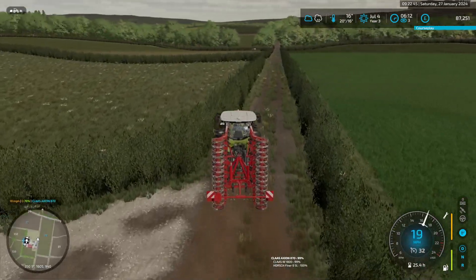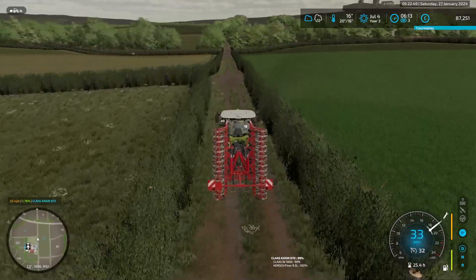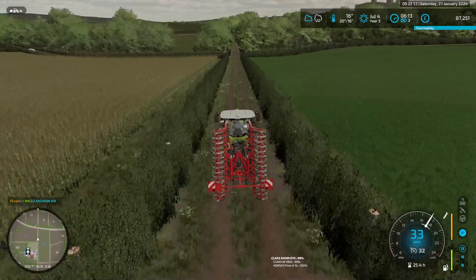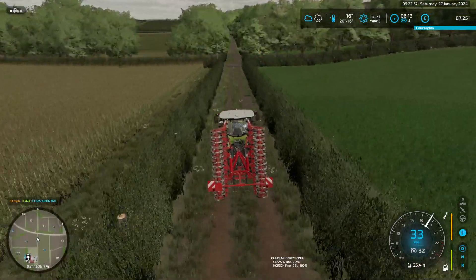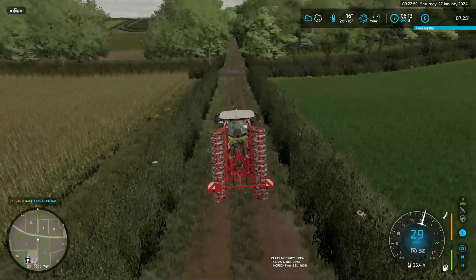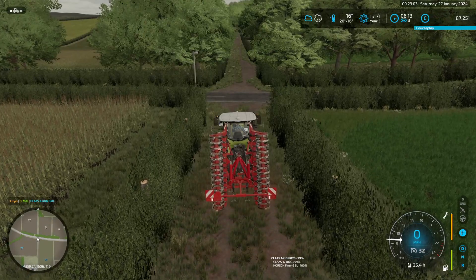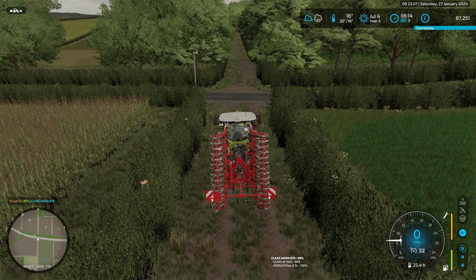Let's get out there and do some dirt churning. The thing with these fields is I might cultivate them — actually, I want to lime it and cultivate it.